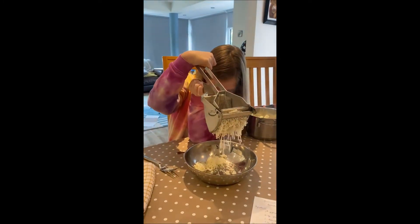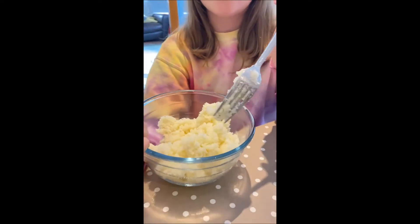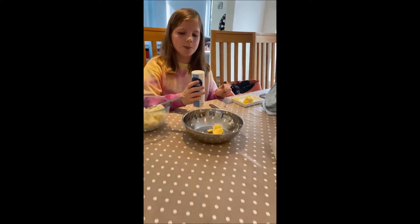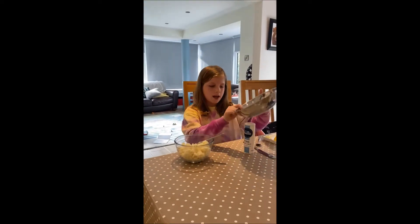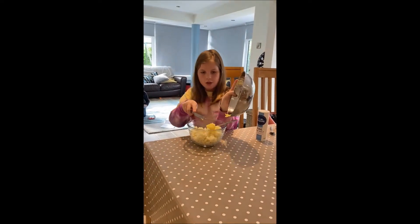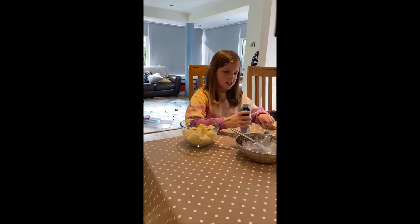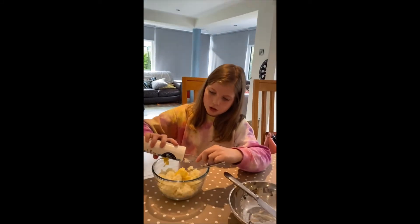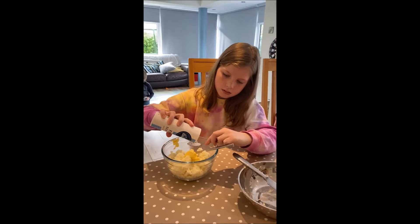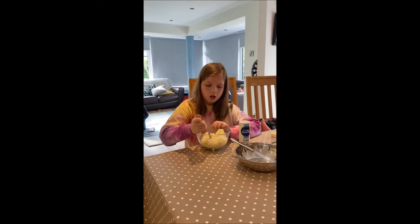Here we have our riced potatoes, a nice knob of butter, some salt, and a teaspoon. We're going to start by adding an ounce of butter into our riced potatoes, and then measure a level teaspoon of salt — you don't want a heaped teaspoon of salt. Add that in.